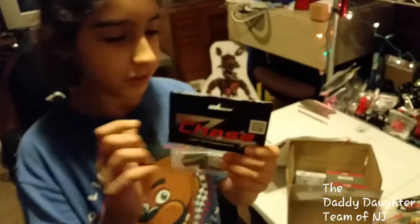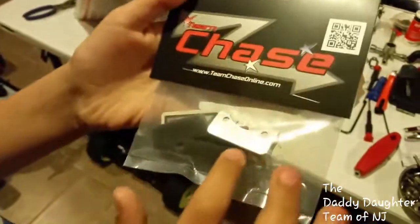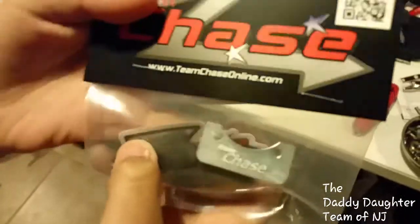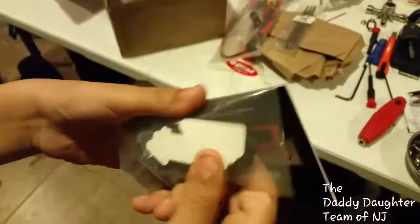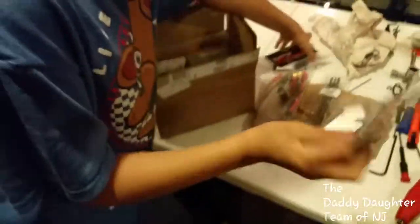We have the Team Chase two-stroke carb filter, and there's a sticker in there — two of these.